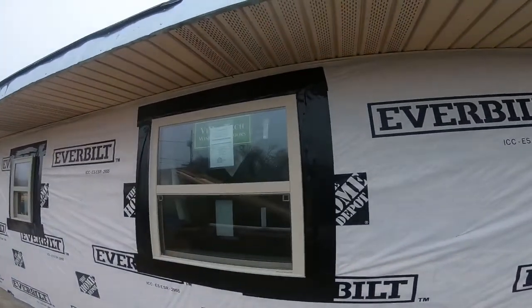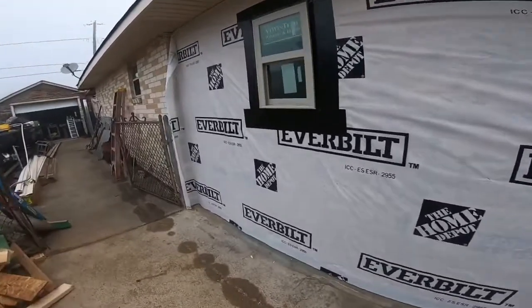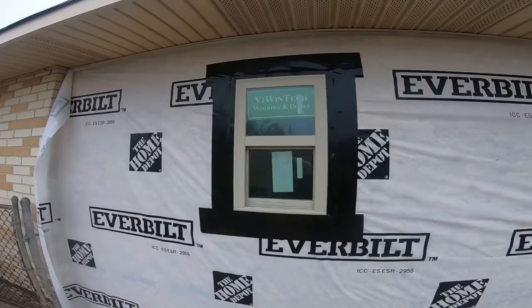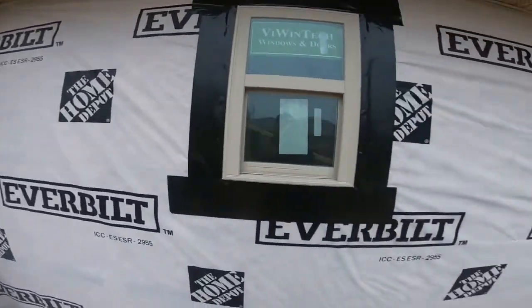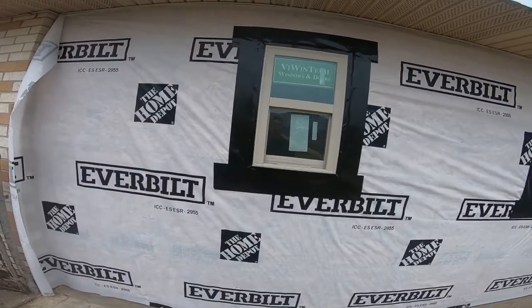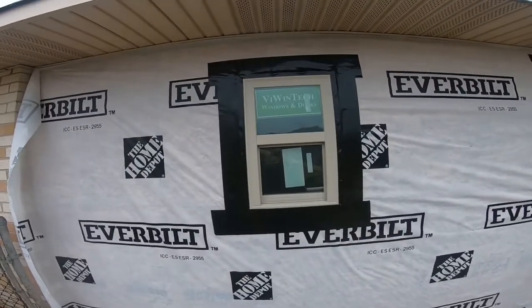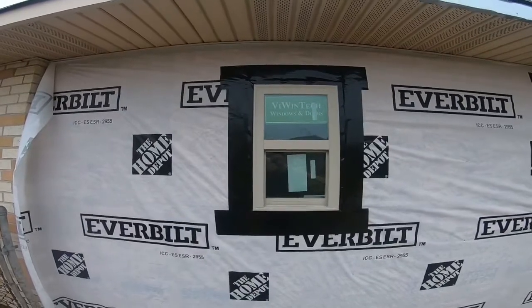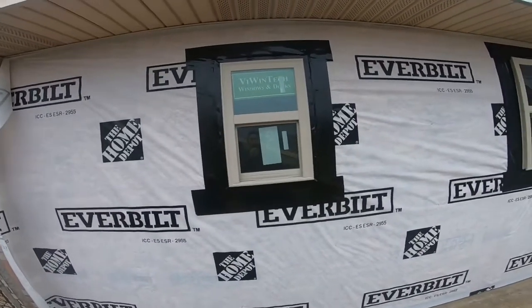So there's both my windows with the tape on — this one and that one. Just do it so you cover your screws or your nails that you used to put your window in. It prevents it from leaking, and I guess any little thing helps.